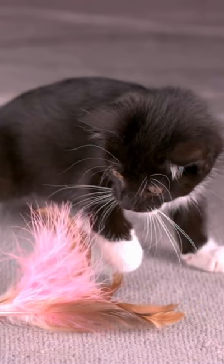Making DIY cat toys can be a fun and creative way to provide entertainment for your furry friend. Here are a few simple ideas to get you started. Toilet paper roll treat puzzle.